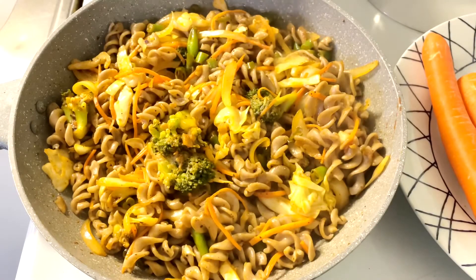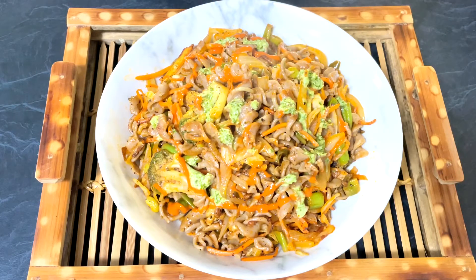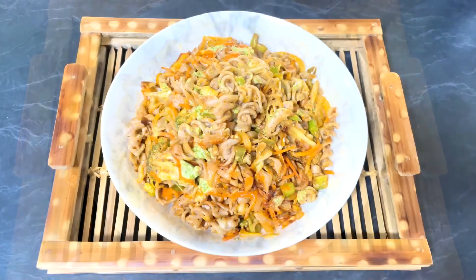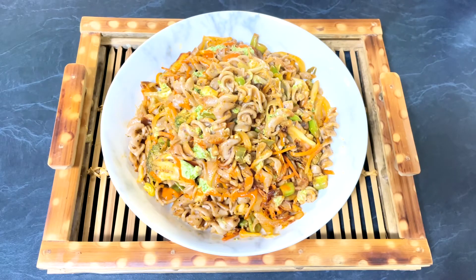It's ready now. I'm going to transfer it to a serving plate. Our delicious, nutritious, healthy buckwheat pasta is ready to serve. You can have it either hot or cold — it's your choice. It's a must-try recipe, and it's easy to make. You can also garnish with some olives and avocado. I hope you enjoyed this video. If you like my videos, don't forget to like, share, and subscribe to my channel, Enjoy Food and Travel. Thanks for your time. I'll see you next time — till then, happy cooking and happy eating!